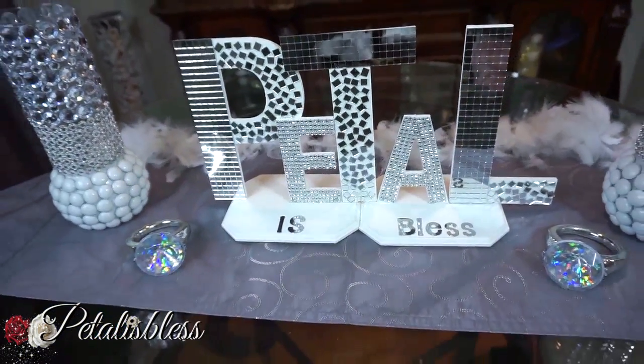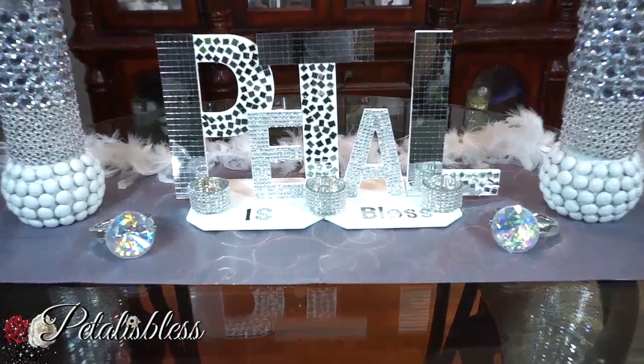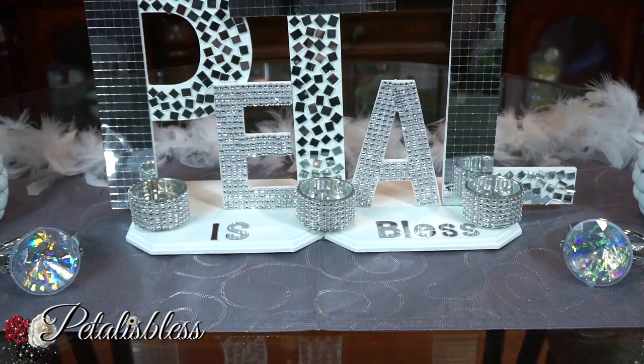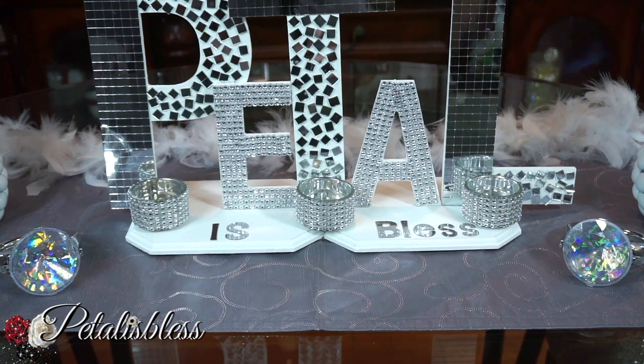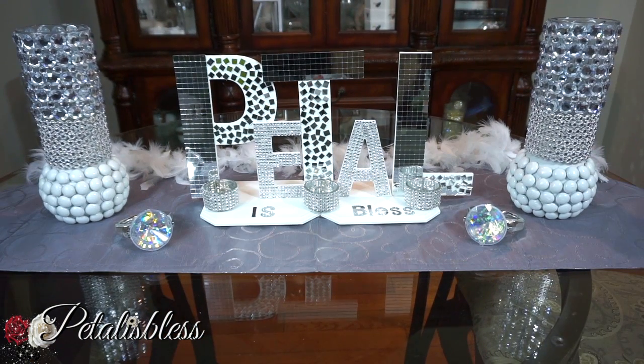It also looks nice as a tea light holder — doesn't it look super cute? I love how it looks, and it would look nice burning with the candles. Either one of these two ways you choose — as a name plaque by itself or as a tea light holder — both ways look absolutely beautiful.